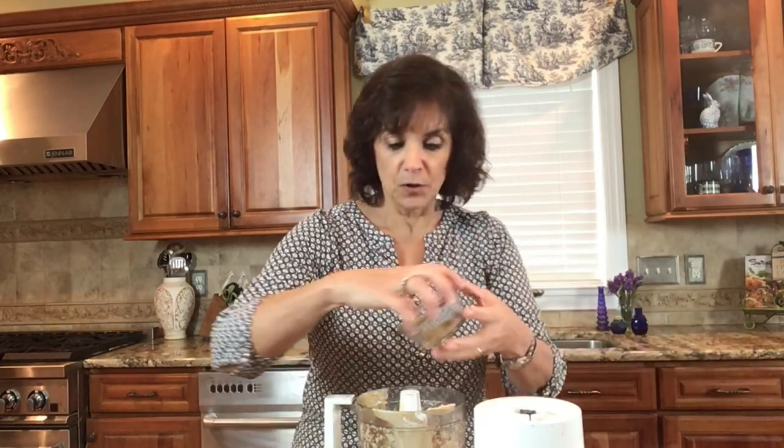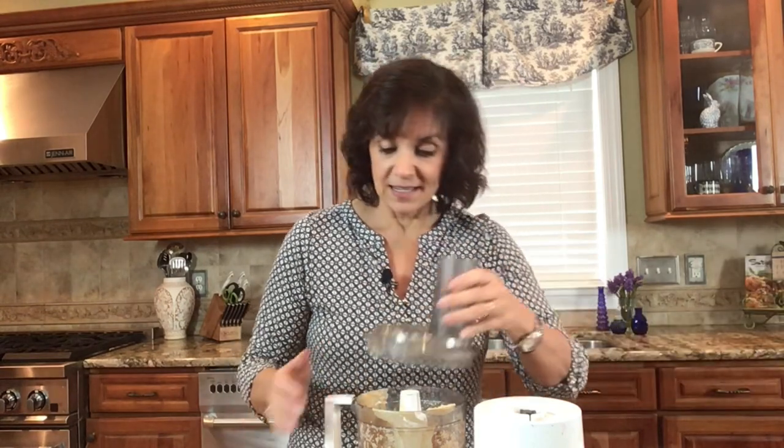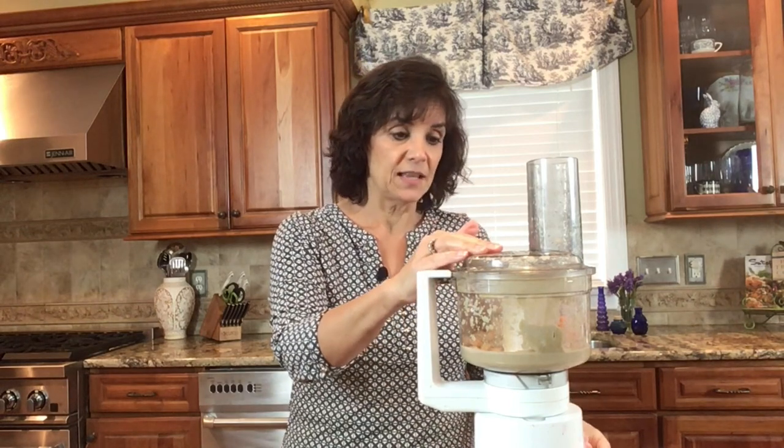I've added the chickpeas and I'm going to go ahead and add in our cumin. The recipe also calls for olive oil, but I'm going to hold off on that because I have a very creamy tahini — the one I made myself — and it already has olive oil in it. Some tahinis have a lot of water, so we'll just see how this goes.